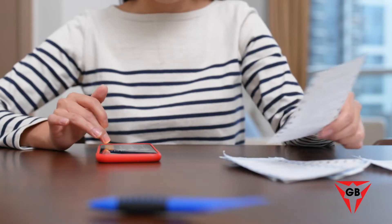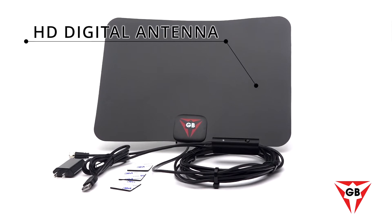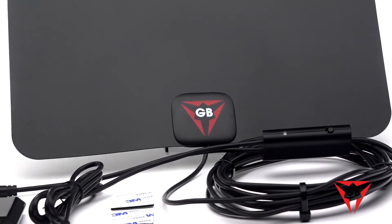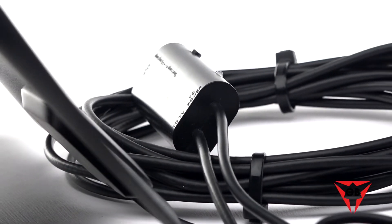Why keep paying those outrageous monthly bills for TV channels you never watch? It's time to cut the cord with Gessobyte's new HD digital antenna. Our amplifier signal booster with built-in next-generation smart IC chip and crystal-clear filter technology gives you easy access to high-definition programming.